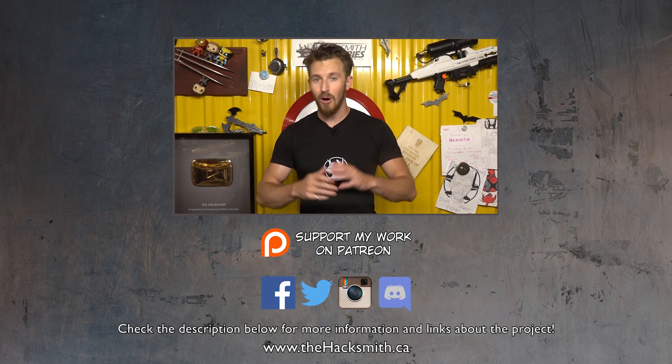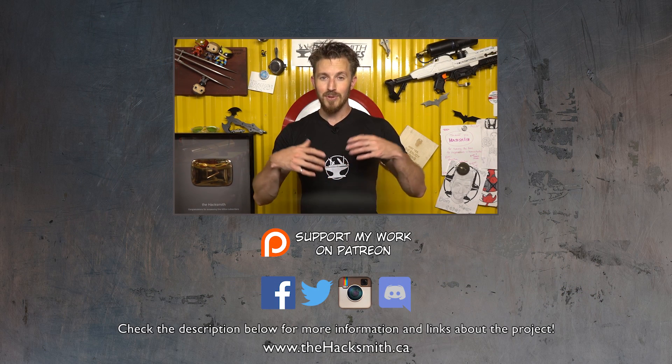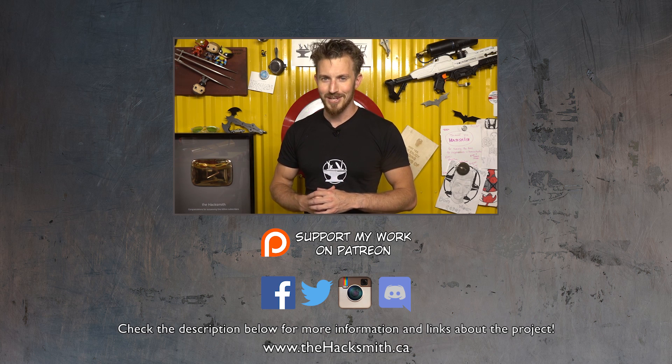So to see part two of the vlog, click right here to head over to our vlog channel and make sure you're subscribed, because we're going to be posting all future vlogs to the vlog channel and we're really hoping to build that up so we can have regular content all the time. Thanks for watching and I hope you guys enjoyed the video.